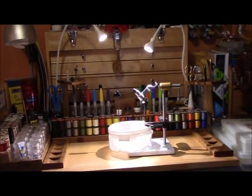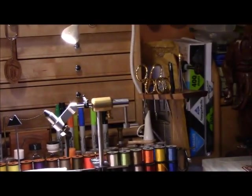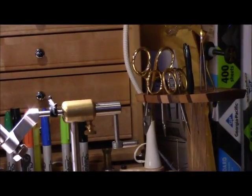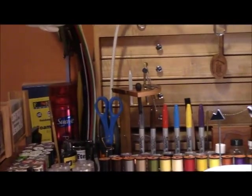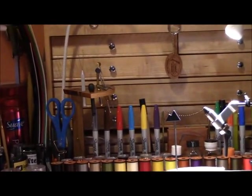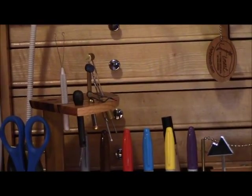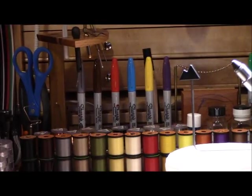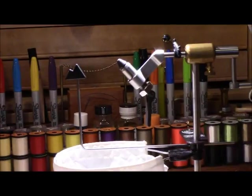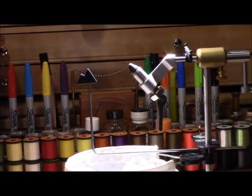One of the really nice features that I like with this bench is that I have two tool trays. I have one here to the right which holds my scissors, my bodkins, my tweezers, barb crushers — all those things that right-handed tyers are going to use. Over here to the left, you'll see extra jaws for my vise, some bobbin holders, some extra hackle pliers, and a number of different things that just come in handy. Down in this back row I carry a ton of Sharpie markers, which I use when I'm trying to add a little extra color to a fly — it comes in really handy when you need to match the hatch.